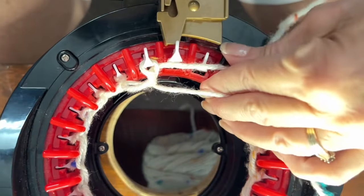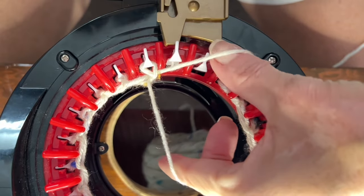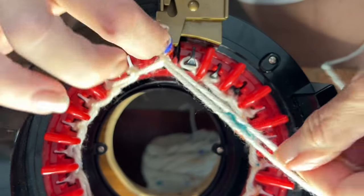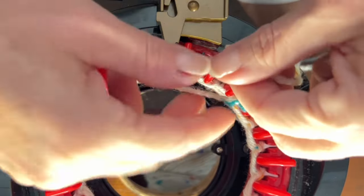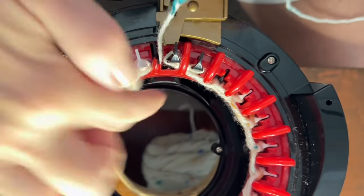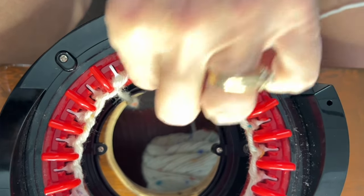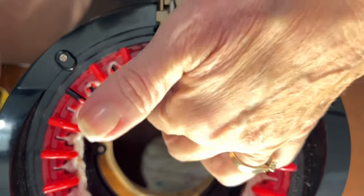I have two more needles left. Before I do them I'm going to change my row counter to zero so I'm ready to begin the stitches for the cuff. For this last one, make sure it goes underneath that nook because we need to have it sink down. Put your yarn end underneath that red divider and into your yarn feeder. Make sure that the loop stays up so that the needle can sink it down, and then we're going to knit our first row, helping each stitch down as it goes.